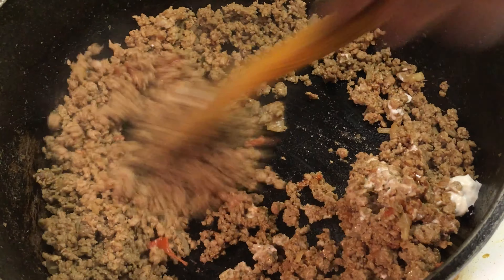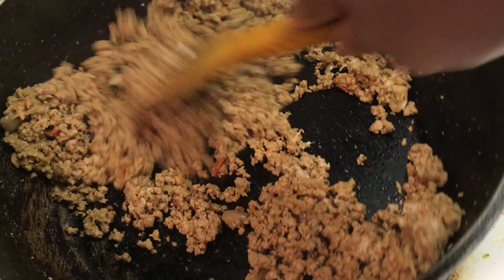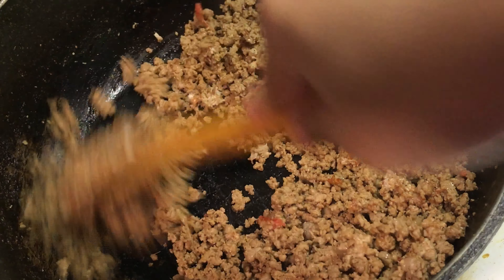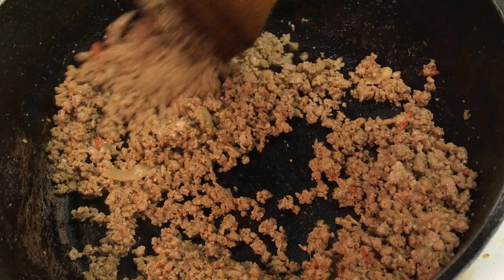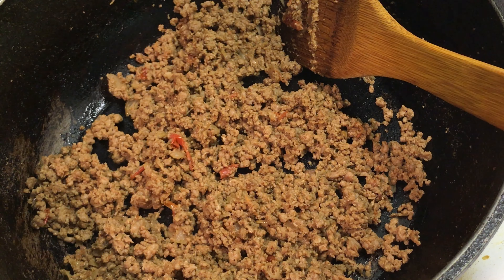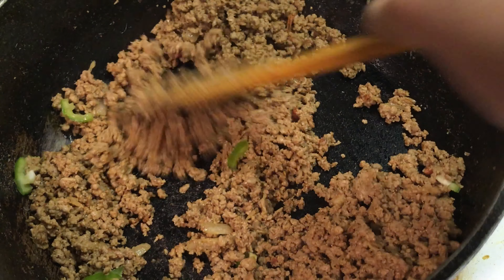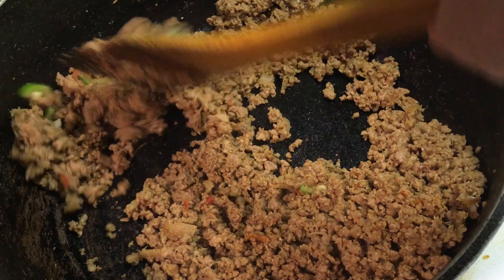This amount of filling can yield approximately 20 cheeseburger bites — we are almost done! Add a little bit of green chili or jalapeño for garnishing and take it off the heat.